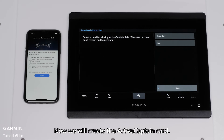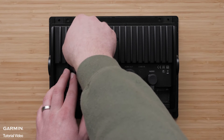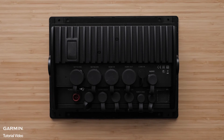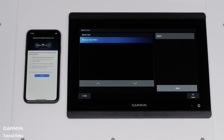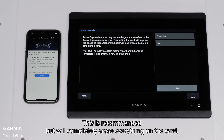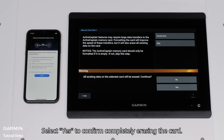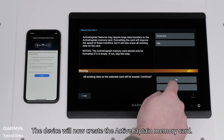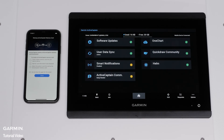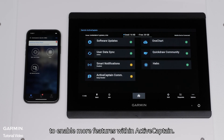Now we will create the ActiveCaptain card. Insert the card into your unit, then press Select Card. Highlight the card you want to use and press Select. You will now be asked to format the card — this is recommended but will completely erase everything on the card. It is not recommended to use a pre-programmed chart card for this purpose. Select Yes to confirm completely erasing the card. The device will now create the ActiveCaptain memory card. You have now connected your mobile device to your Garmin device, registered your unit, and created the ActiveCaptain memory card. You can now follow the prompts for additional setup steps to enable more features within ActiveCaptain.